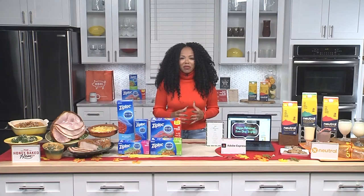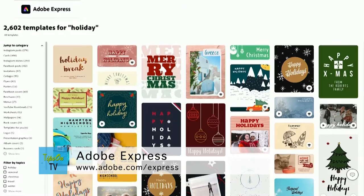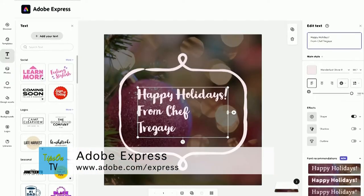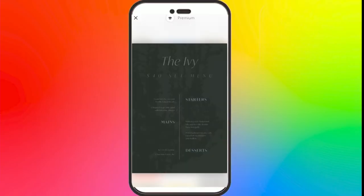Now we can't forget about the invites, and I really love the free app from Adobe Express. I start with Adobe Express — it's the easy to use free web and mobile design tool that allows anyone, even the most novice party host, to create festive party invites, dazzling menus, bright and merry social media posts and more with just a few taps.